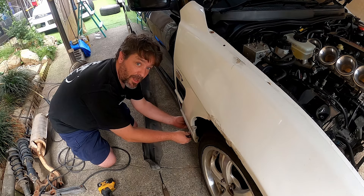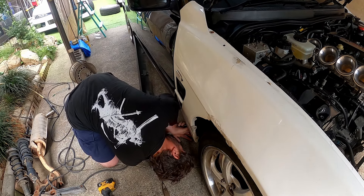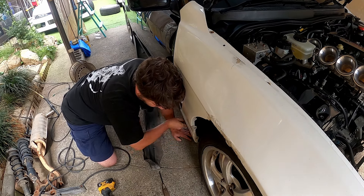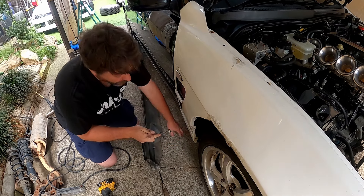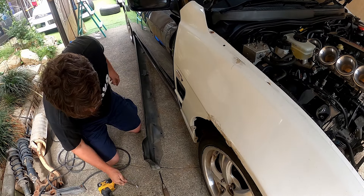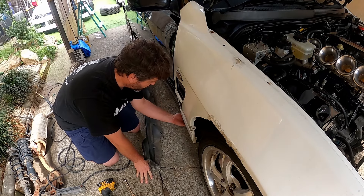These really don't want to come out of here. There's one. They really, really don't want to come out of here. That's exactly what happened — snapped off. I'm not going to be retrieving that. As long as there's one holding on at the bottom, that's enough for me.